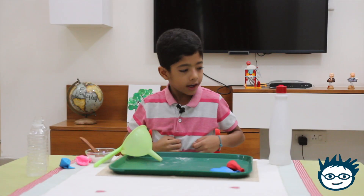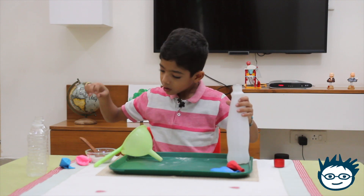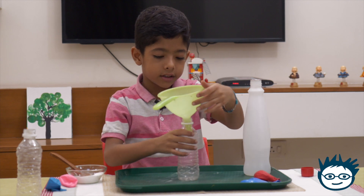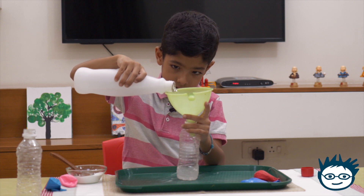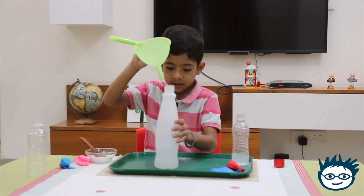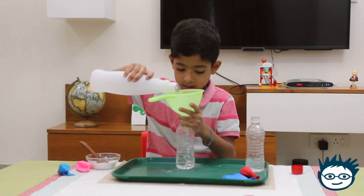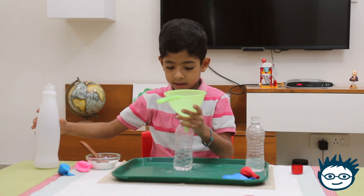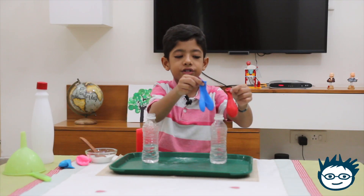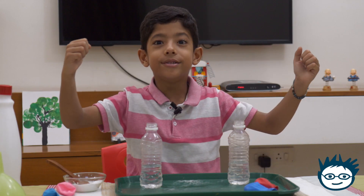Now we will take the vinegar, open the cap, take one bottle and put the funnel on it. I will put the bottle inside. Take the second bottle now. Now I have two bottles with vinegar and two balloons filled with baking soda. So now let's continue the magic.